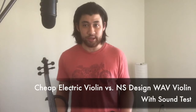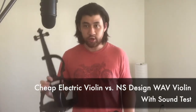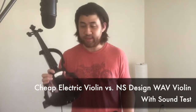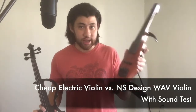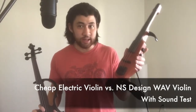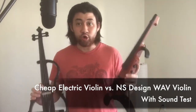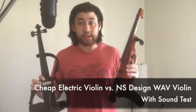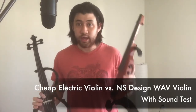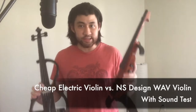In this video I'm going to be comparing a $150 electric violin that I bought on Amazon to the $700 NS Design Wave electric violin. I'm going to be playing very similar stuff on both instruments so you can really hear the difference in quality. But before we get to the sound test, let's first just take a quick look at these instruments.